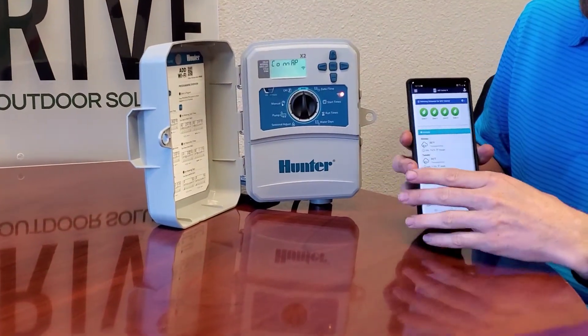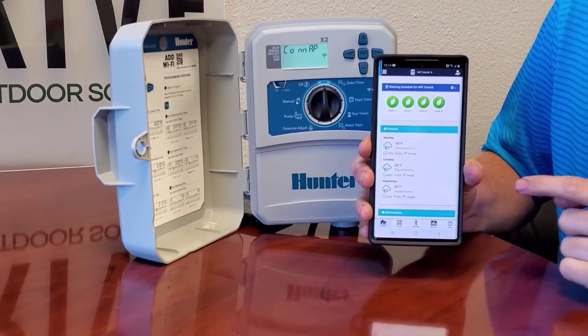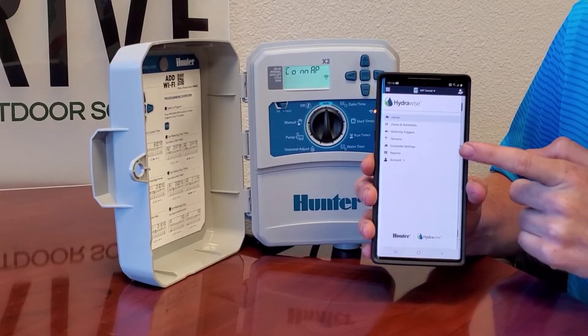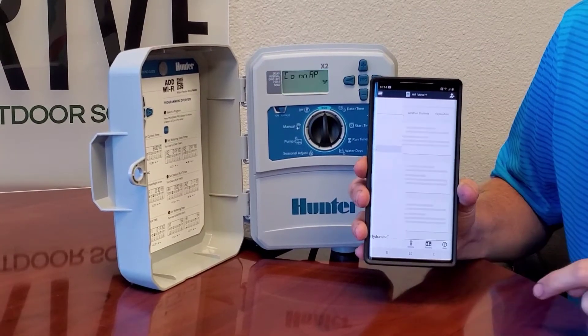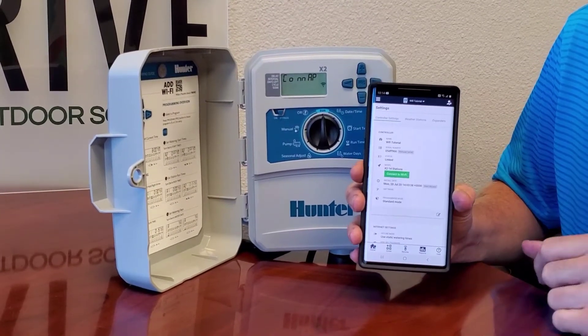On your application you'll see three bars in the top left-hand corner of your phone. Click that and it'll bring up a user interface. Go down to your controller settings, and on your controller settings you'll see a green button that says 'Connect to Wi-Fi.' Click that button.